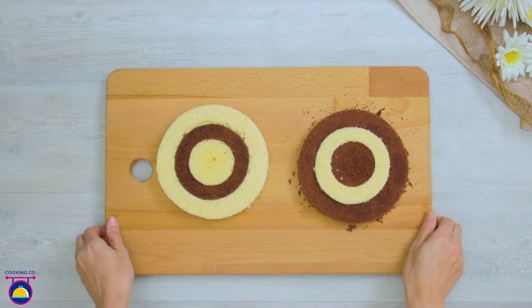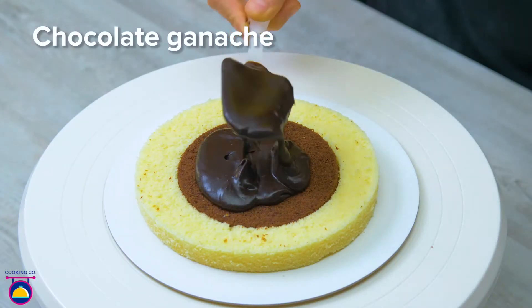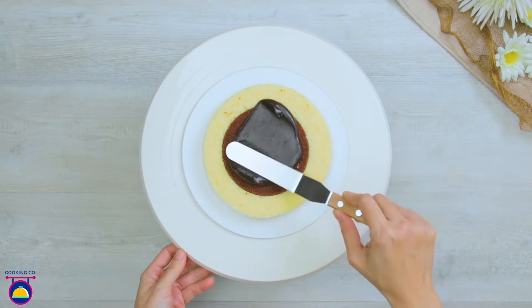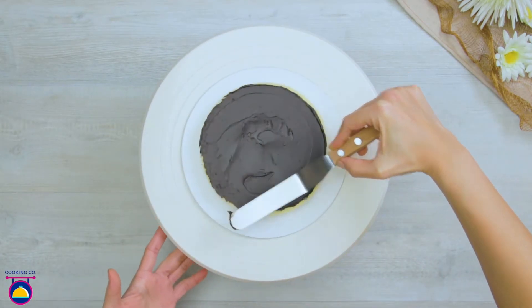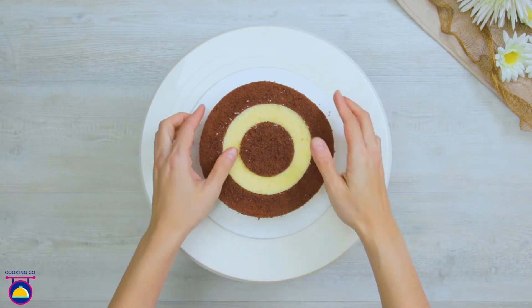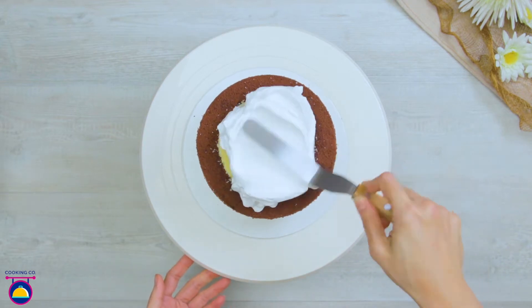Plate up one of these cake sections and pour over some chocolate ganache. Smooth it out with a knife. Then add the other layer on top and spread ganache over that. Repeat a few times alternating your layers, and top with whipped cream.